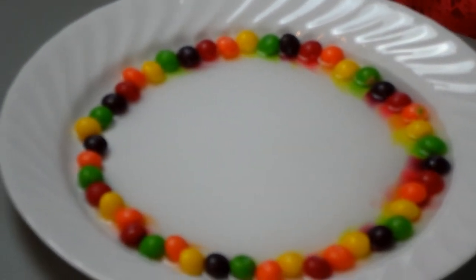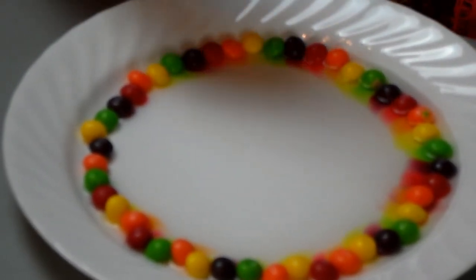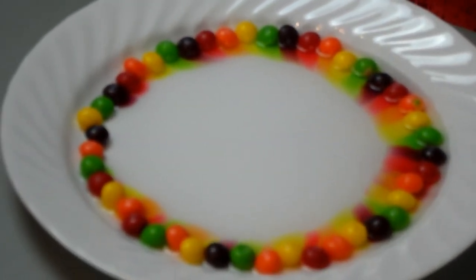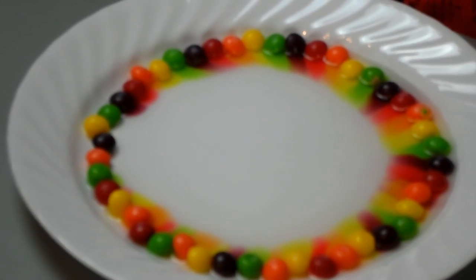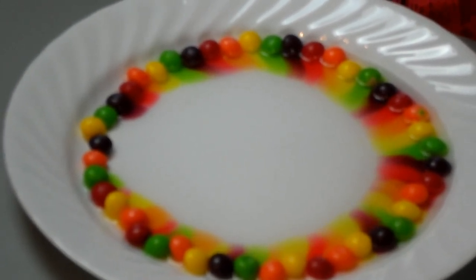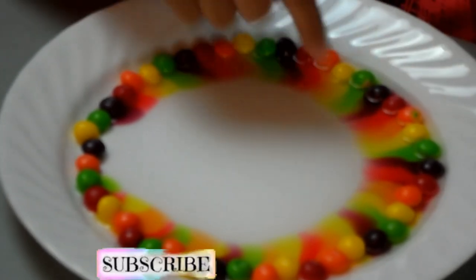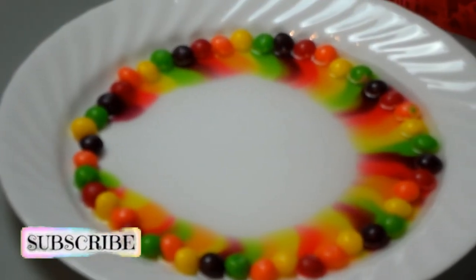There we go. Look at the color — the red looks kind of like pink. Whoa, it's so cool. My favorite's the red because it looks like pink.